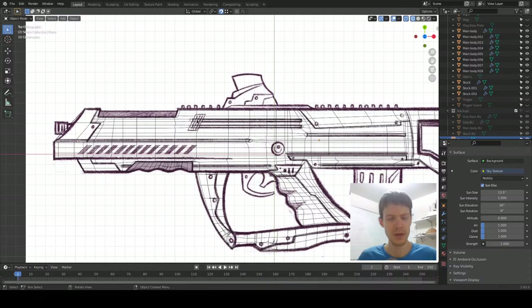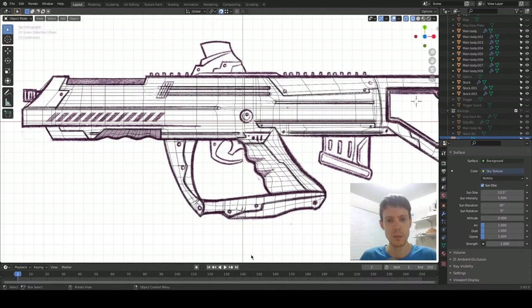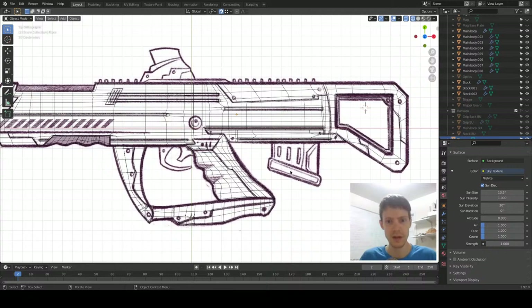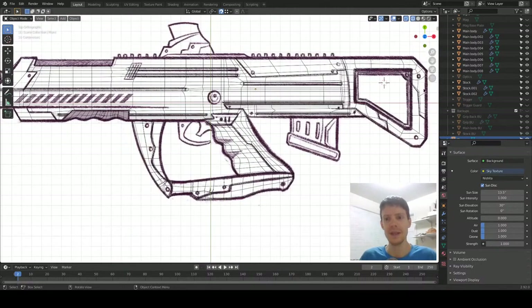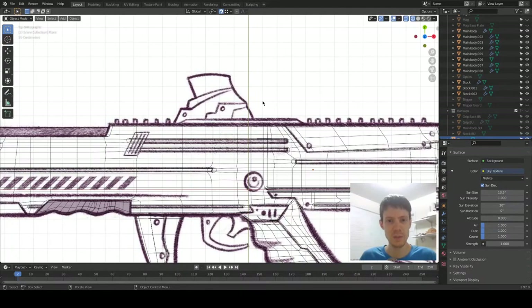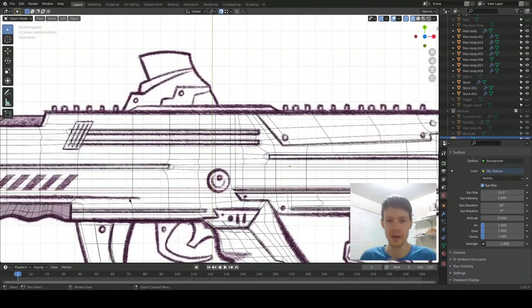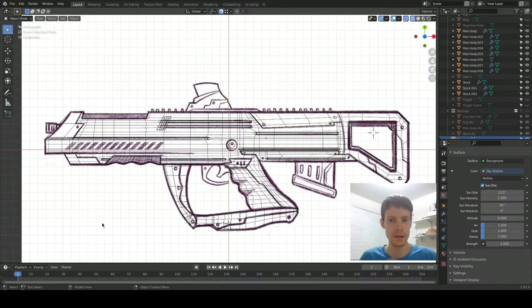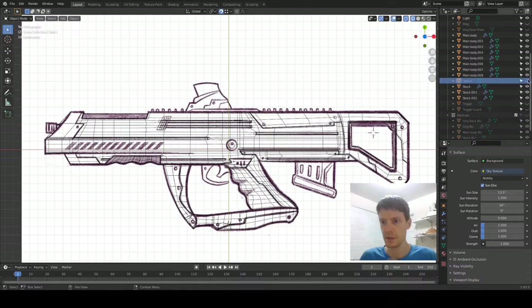We have what I believe is called the cocking handle, we have the rail, and then we have the optics. The major things are the optics, magazine, maybe the barrel, trigger and trigger guard, and then the detailing. I'm going to see if we can start with the optics because that looks like it's going to be a bit more complex than the magazine or anything else as far as complex shapes — other parts may be complex to add, but the shapes themselves are not that complex.